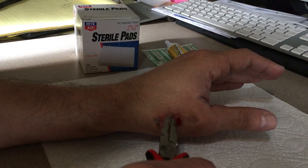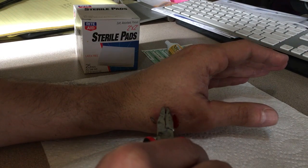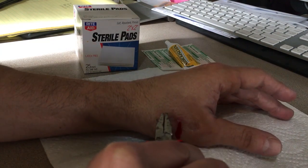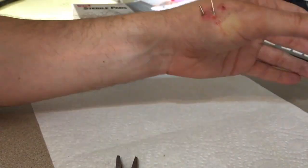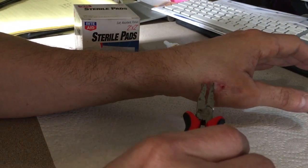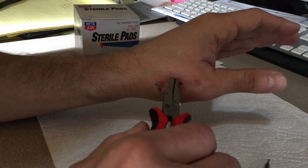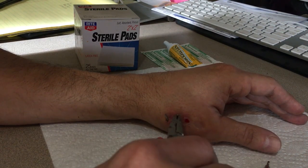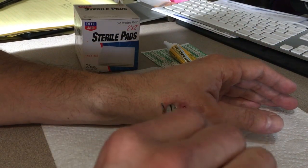This one I'm not sure - definitely a little tighter. Just trying to work it loose a little bit. Yeah, this one's in there a lot tighter.